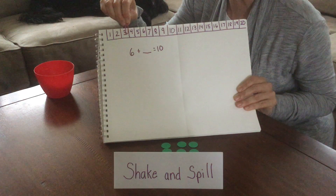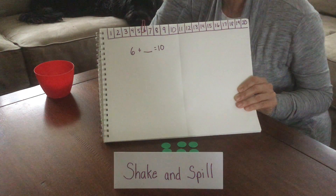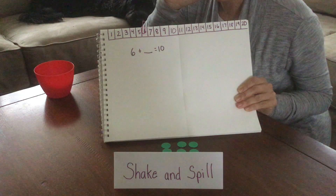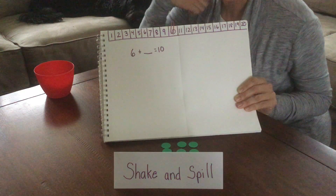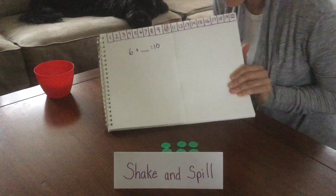So we'll move our paper clip over: 1, 2, 3, 4, 5, 6. Our total is 10, or the whole is 10. So from 6, we're going to count on to see how much more until we get to 10: 1, 2, 3, 4. So the answer is 4. And we can check by emptying the container.